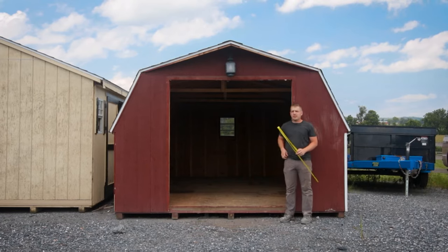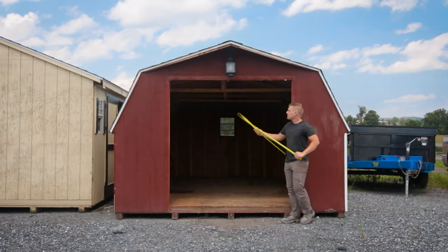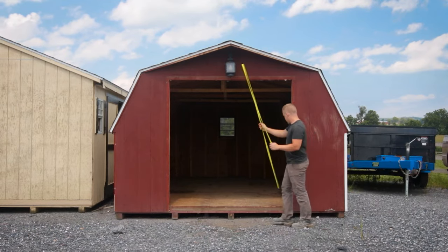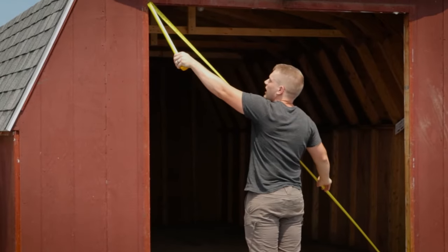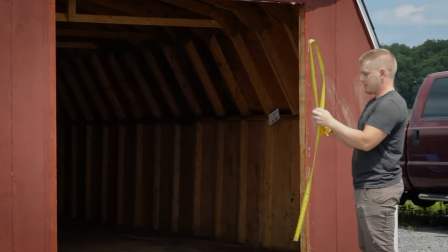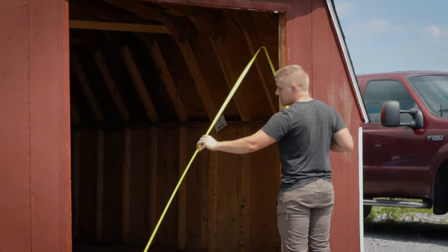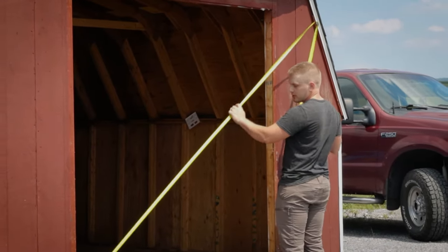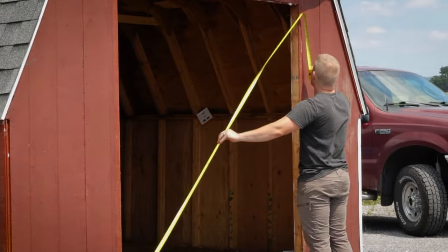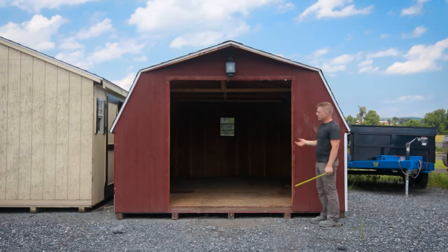The other thing you're going to want to do is check your opening for square. If your opening is not square then when you mount your doors you're going to have to adjust your trim side to side so that your doors close perfectly level. To check for square, you'll measure from the bottom corner up to the opposite top corner. I have 106 and an eighth one way, and 106 and three eighths the other way — about a quarter inch difference between the two sides.